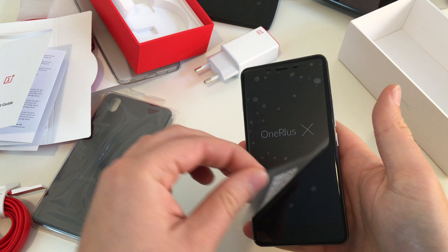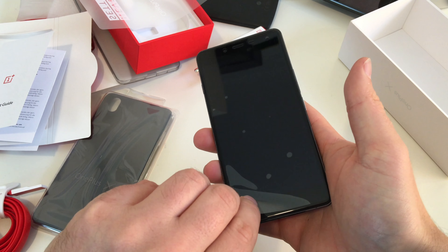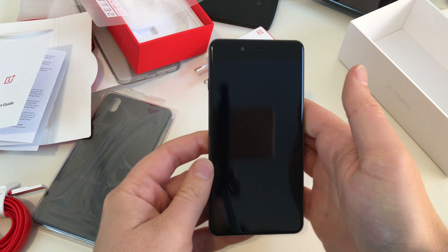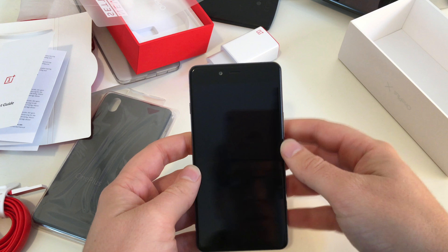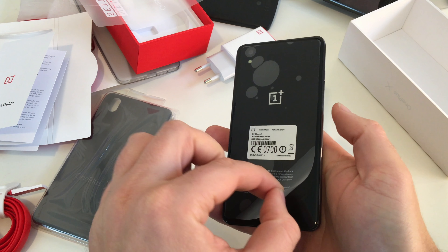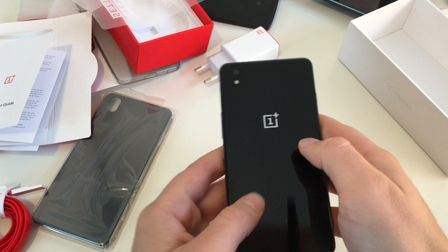Now let's grab the OnePlus X and remove the screen protection. One layer, and another one beneath here. Looks glossy and fingerprint-friendly — or not so friendly. Remove the screen protection on the back side as well, and it feels nice.